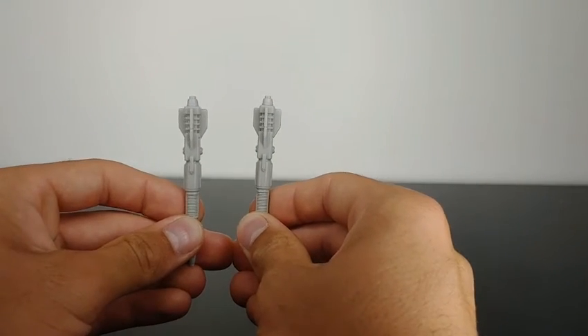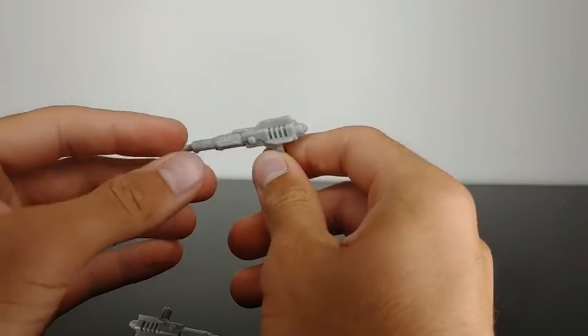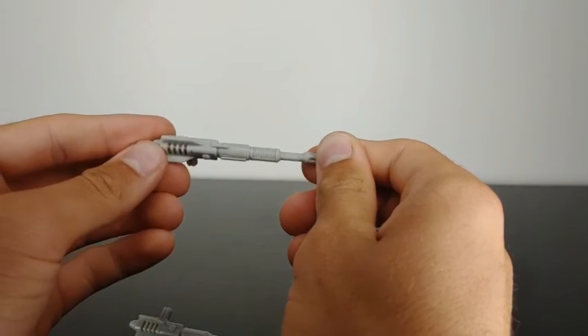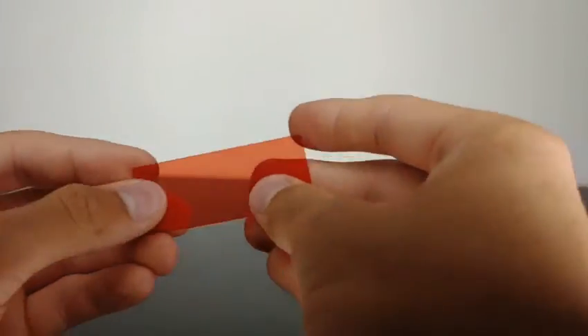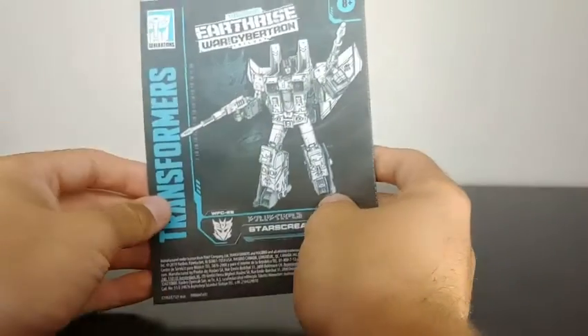Taking a look at Starscream's accessories, he comes with his classic Null Rays. These are very nicely molded and detailed. There are no paint applications on the Null Rays, but they are very nicely molded. He does also come with a decoder piece that works with the background insert on the inside of the packaging.